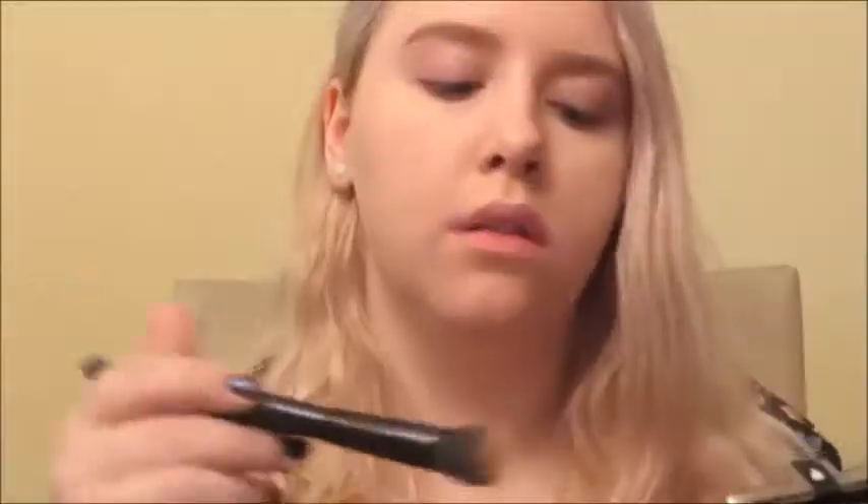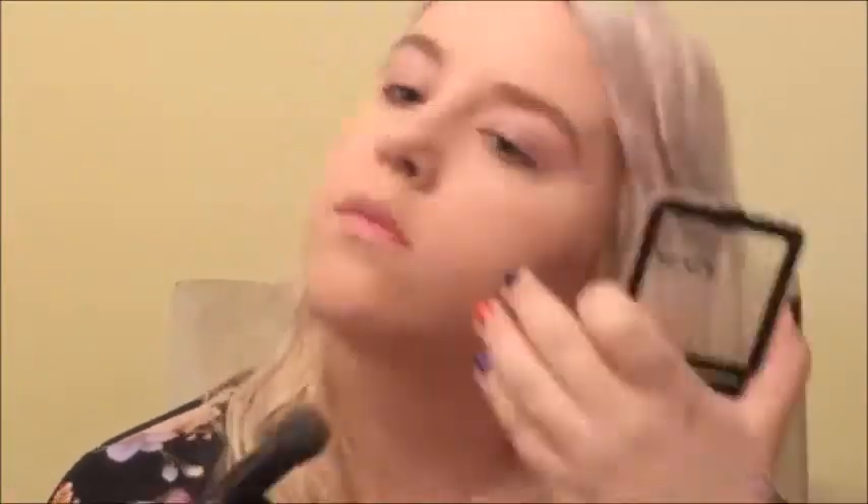Here's our bronzer, blush, and highlighter. We're going to start with the bronzer and contour a little bit with the NYX Sunkist palette. I'm contouring my cheekbones, nose, temples, and jawline with this, using the two bronzer colors on the left side of the palette.